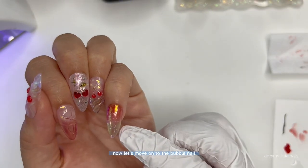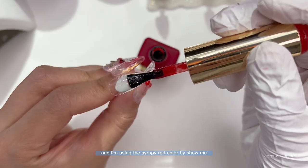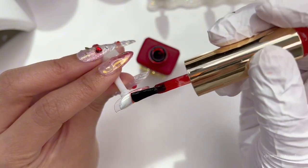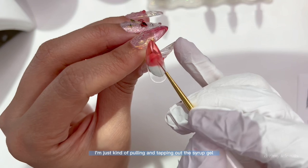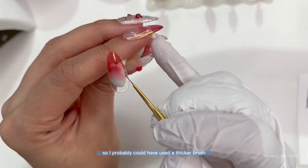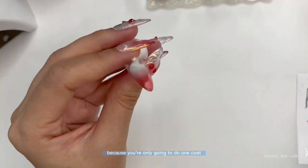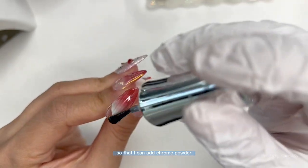Now let's move on to the bubble nail. First I'm going to do an ombre using the syrupy red color by Xiaomi — I'm going to cover half of the nail and then, similarly to the blushing nails, I'm pulling and tapping out the syrup gel. This syrup polish is actually stickier than the one I used earlier, so I probably could have used a thicker brush. It's important to blend this one out very well because you're only going to do one coat — you want it very transparent so that it looks like soda — and then I'm going to top coat it so that I can add chrome powder.